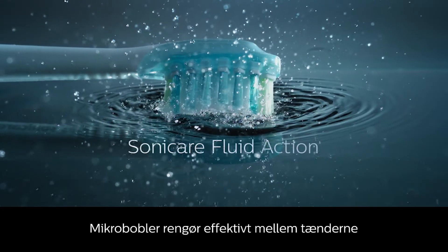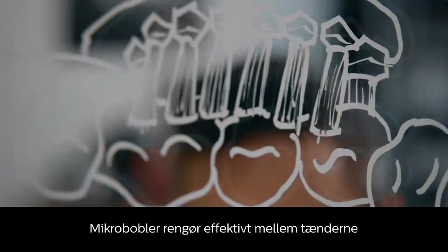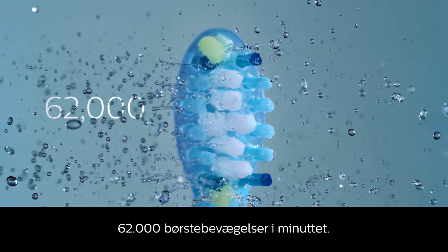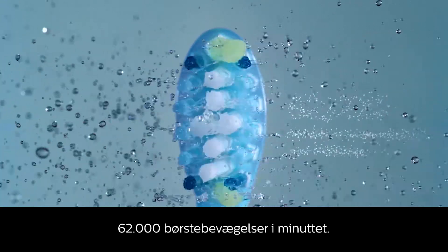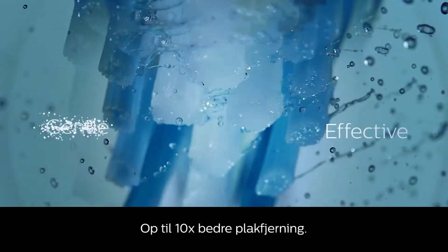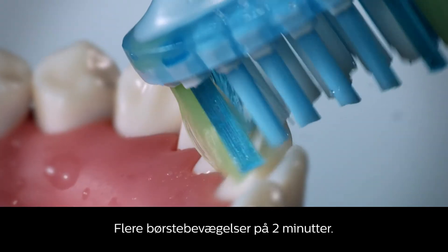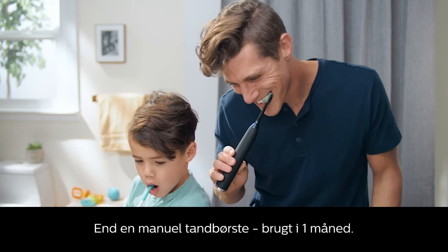Continuous Sonicare fluid action gently pulses fluid between teeth and along the gum line, while 62,000 bristled movements per minute remove plaque and improve gum health. Philips Sonicare delivers more brush strokes in two minutes than an entire month of manual brushing.